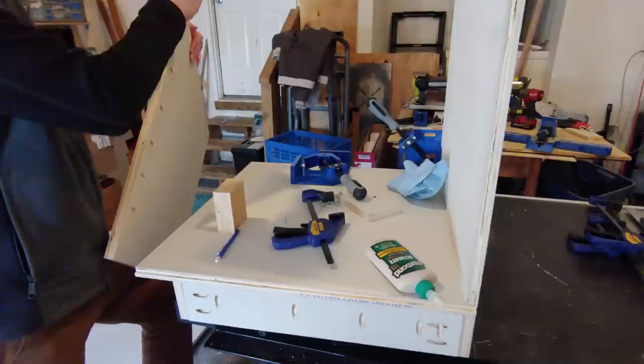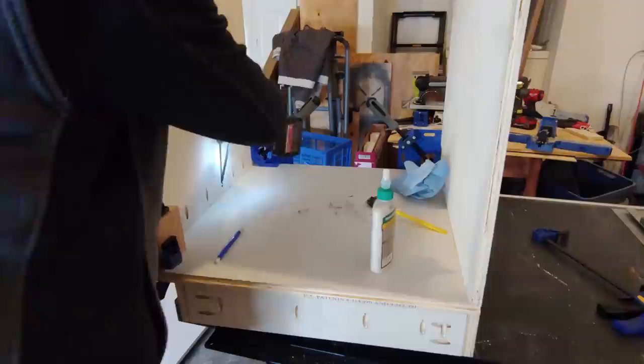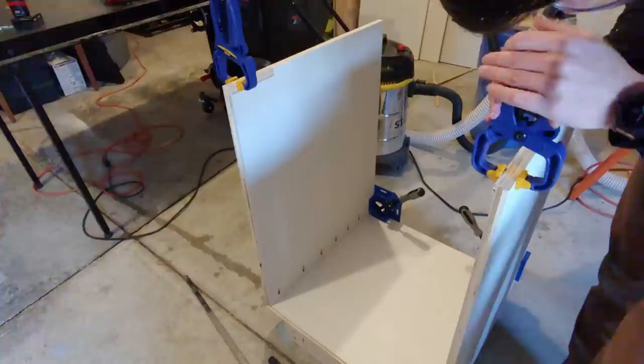Once it was clamped securely, I attached the side panel using pocket screws, then repeated the same thing for the other side. Normally the pocket holes would be hidden on the outside of the panel, but this is an exposed edge of an end cabinet, and the trim won't cover those holes, so it's better to put them on the inside and plug them, which I'll do later in the video.